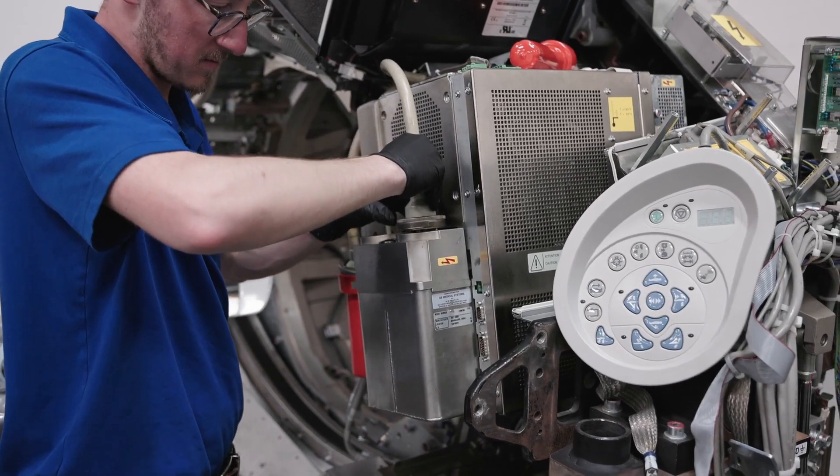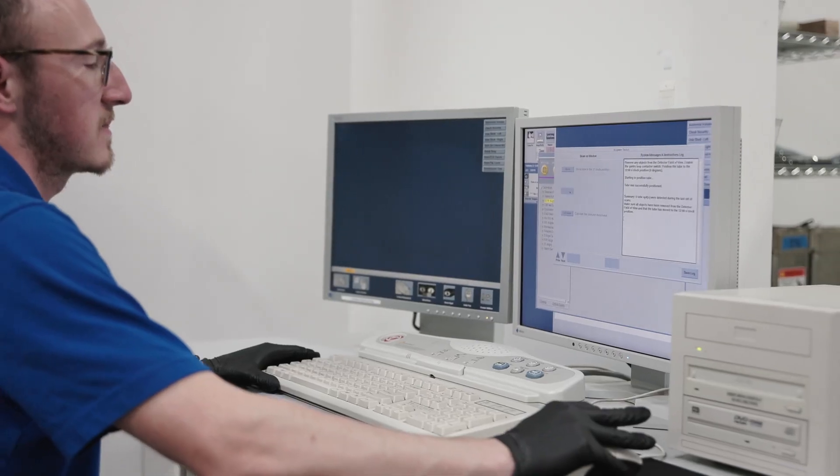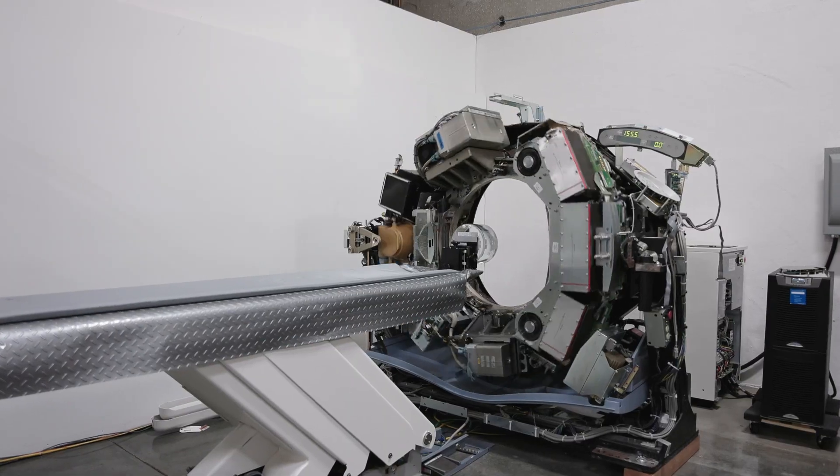Then we test it to its full operating parameters to assure ourselves that the tube is operating properly in the environment in which it's intended.